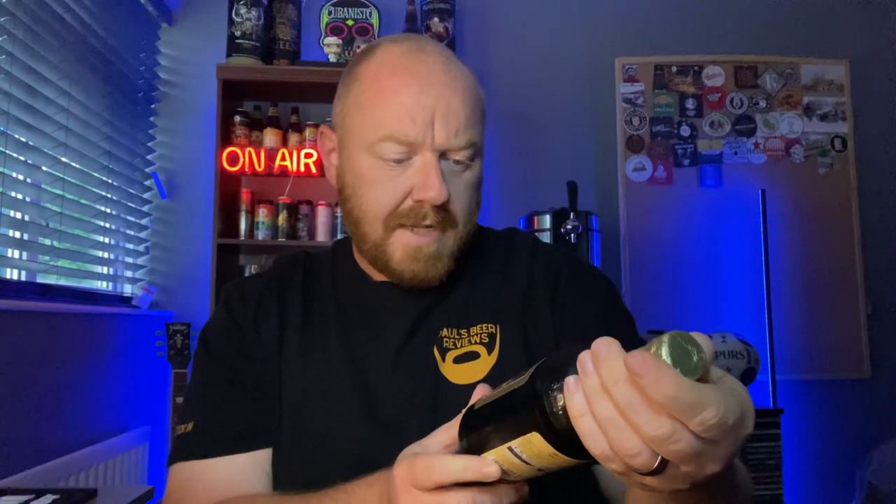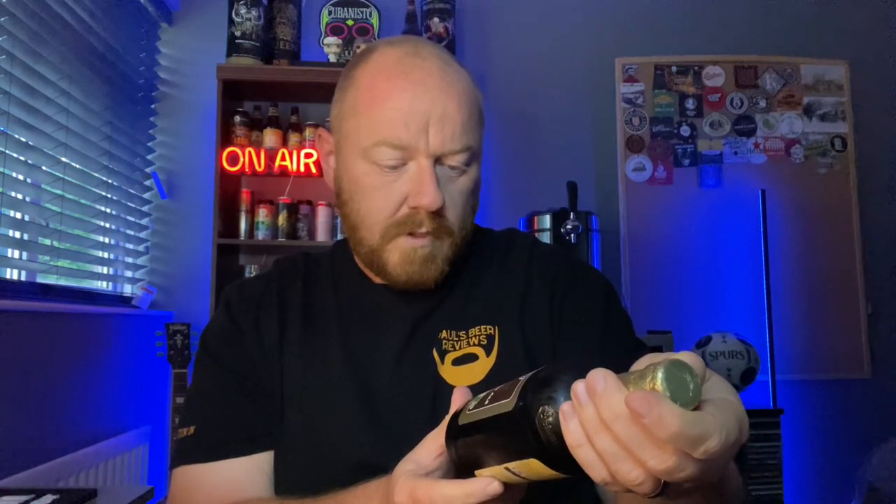What's it say? Brewed at the old brewery, Tadcaster, established 1758 — Yorkshire's oldest brewery. And this beer is coming in at five percent ABV. It says it's brewed with well water and best barley malt, yeast, and aromatic hops.